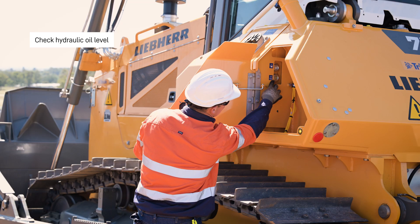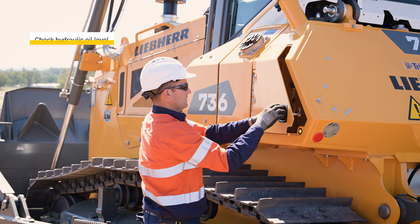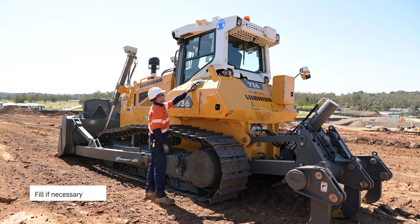Checking the hydraulic oil level, fill if necessary.